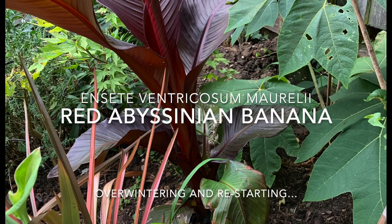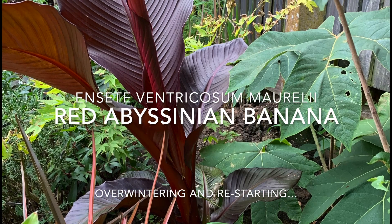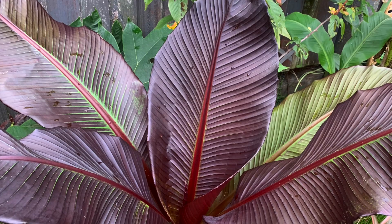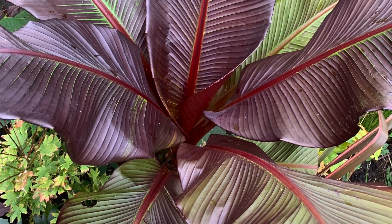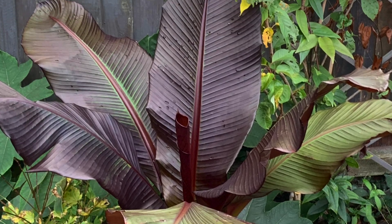The Ensete ventricosum 'Maurelii' is a fast-growing jungle giant with rich, lush red and green leaves. A spectacular but tender plant that's no match for minus temperatures here in the UK. I'm relieved to say that I've successfully overwintered it for the first time this year, and this is how I did it.